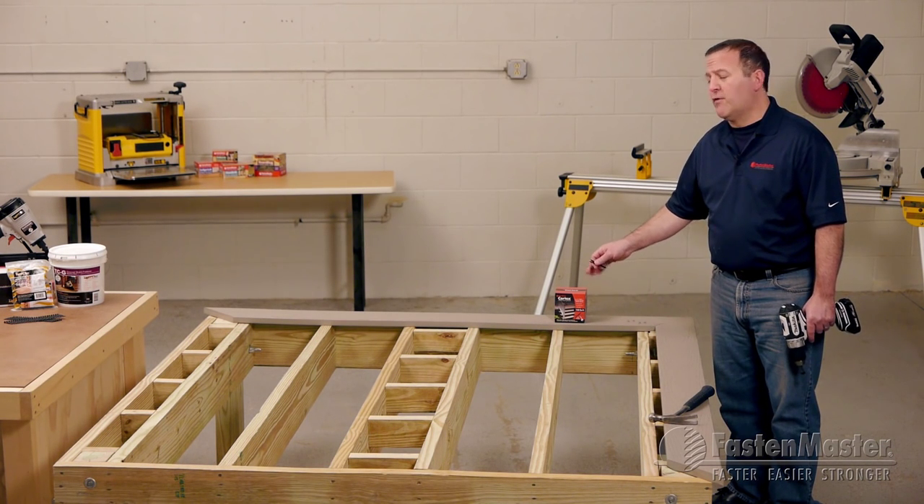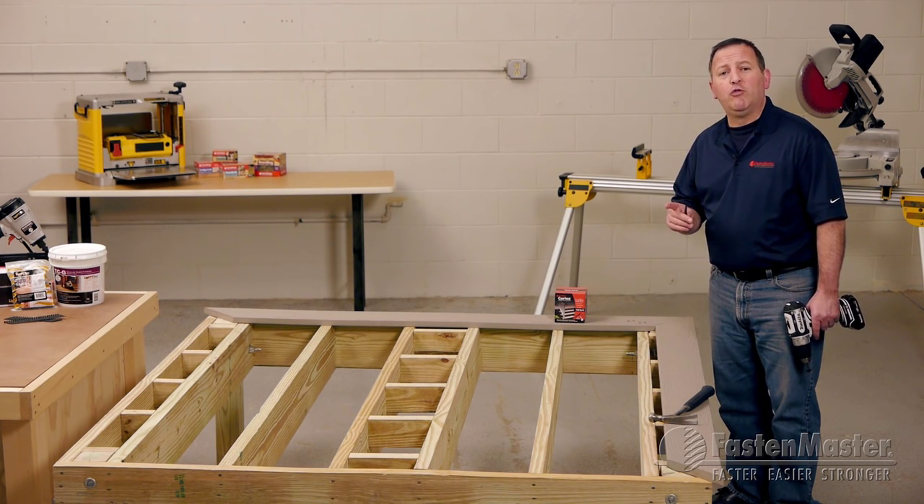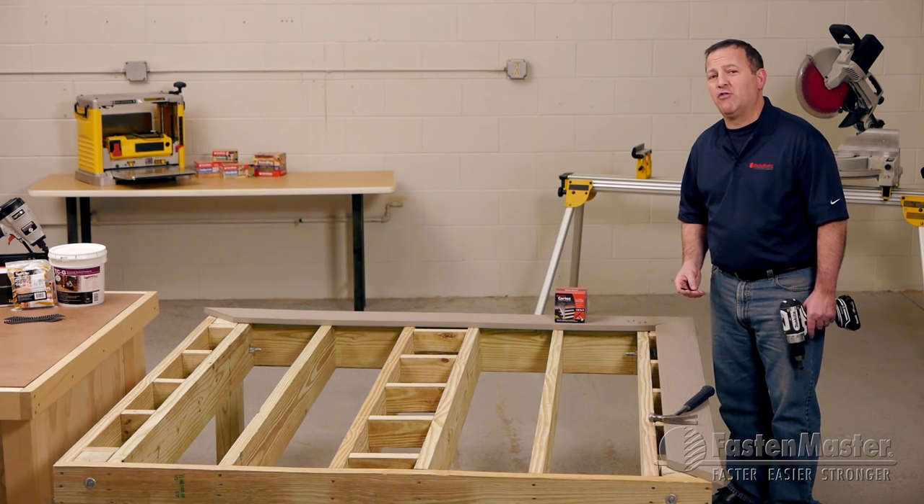The perimeter board is no different than our first and last board. Two Cortex screws and plugs every 12 to 16 inches on center.